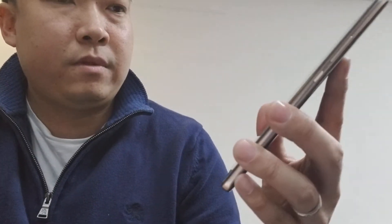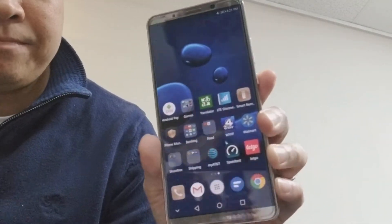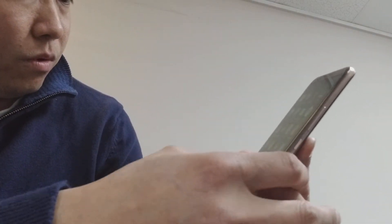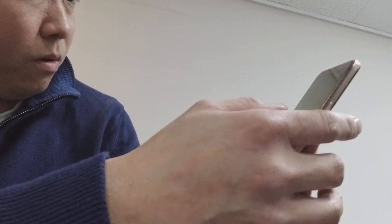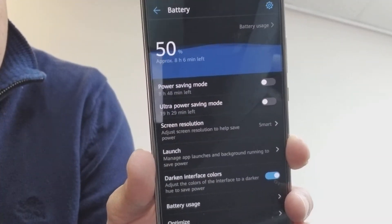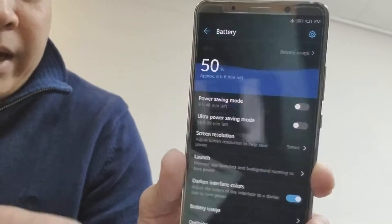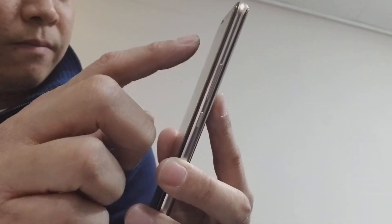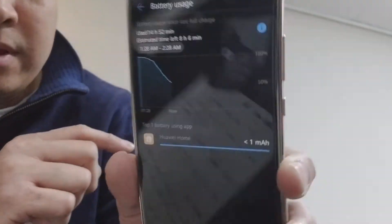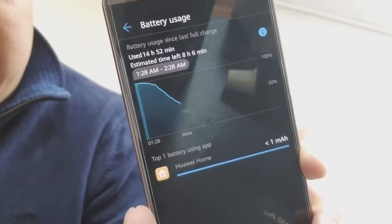Let's talk about battery life. This has a 4,000 milliamp battery. Right now I'm at 50% with about eight hours and six minutes left. I unplugged this device at 1:28 a.m. and I've been using it for 14 hours and 52 minutes.